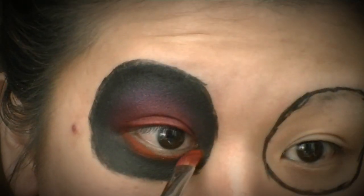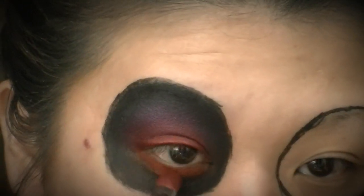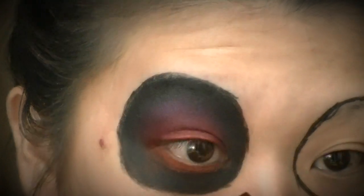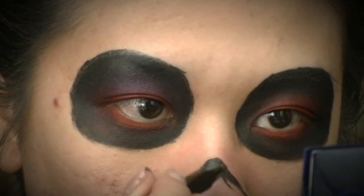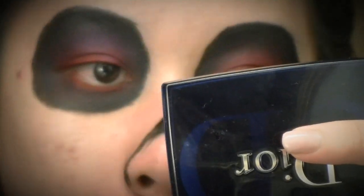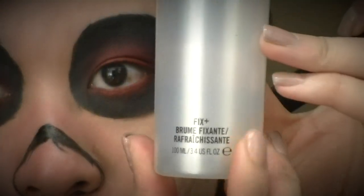Now I'm going back in with my felt tip liner to draw the outline on my nose, the same way — just outlining it and then I'll fill it in with black later. Now I'm going to move on to my face.